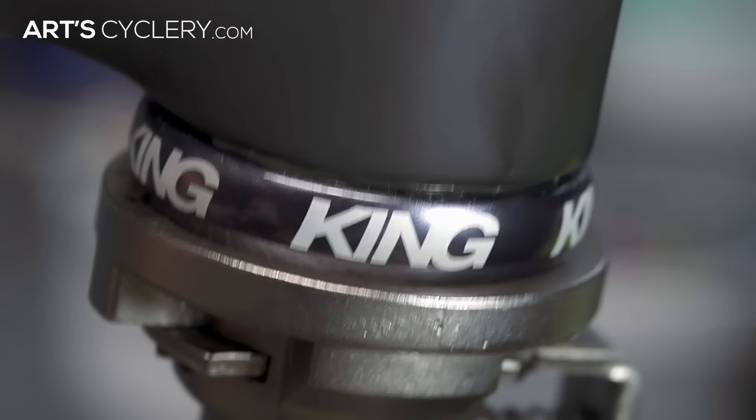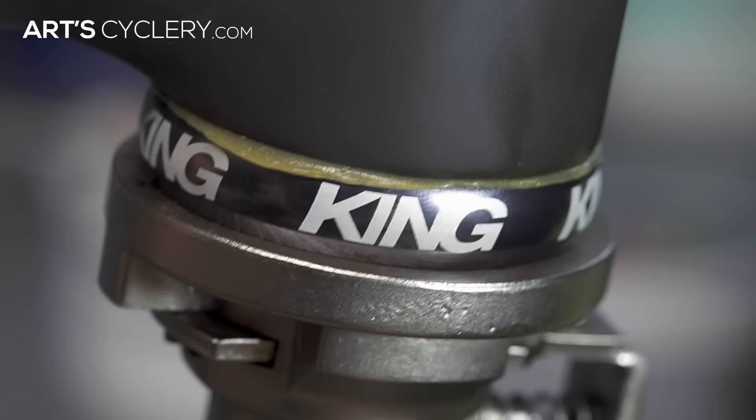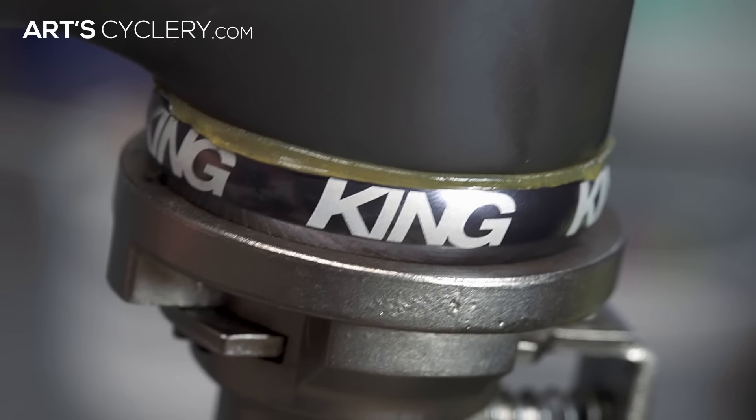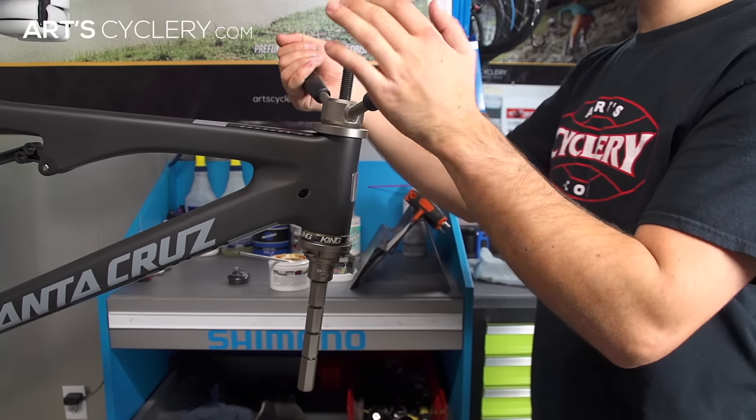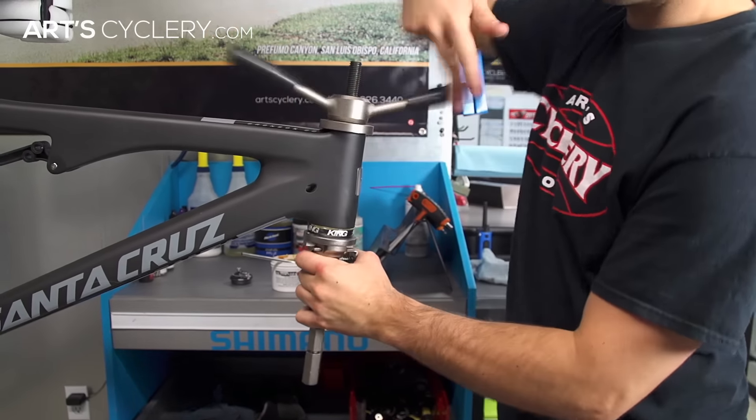A dramatically off-camber cup will sometimes not correct itself. If everything is square, simply continue pressing the lower cup into the head tube until it is fully bottomed out. Because headset cups don't have a torque spec, simply press the cup into the frame until it's bottomed out against the head tube. Once it feels tight in the head tube, give the press another slight turn and then remove the bearing press.